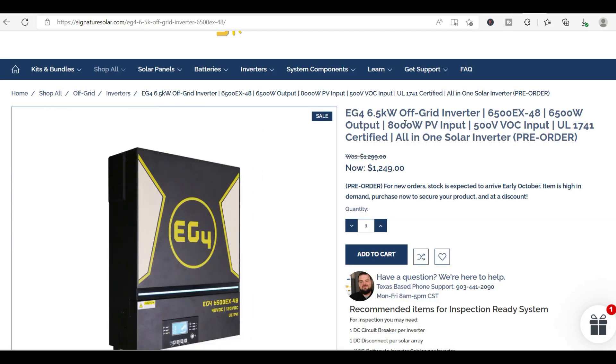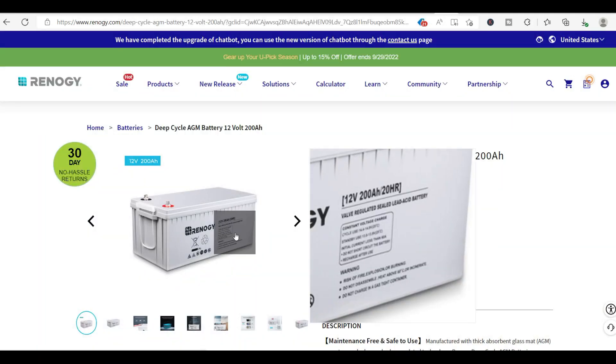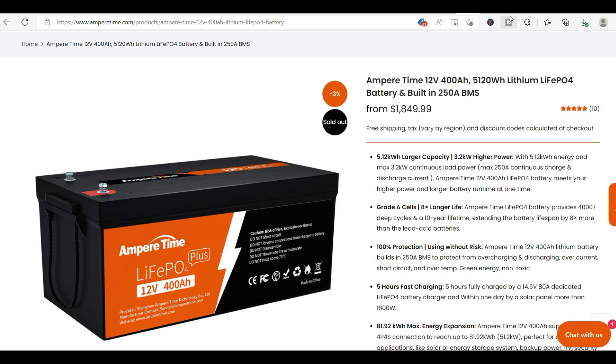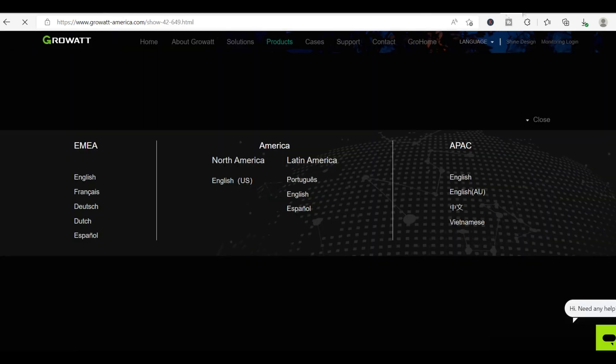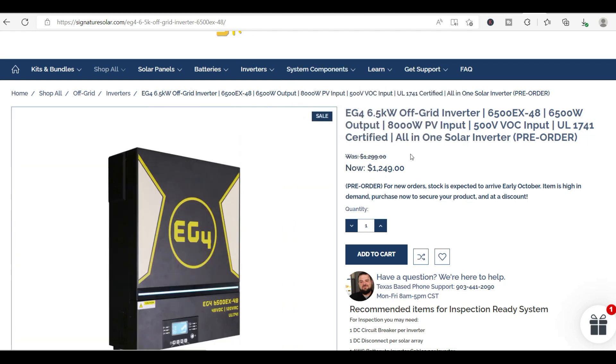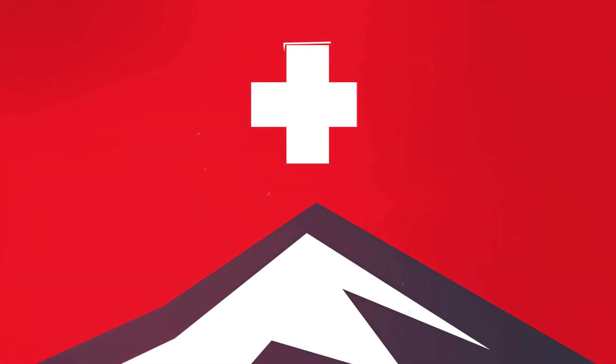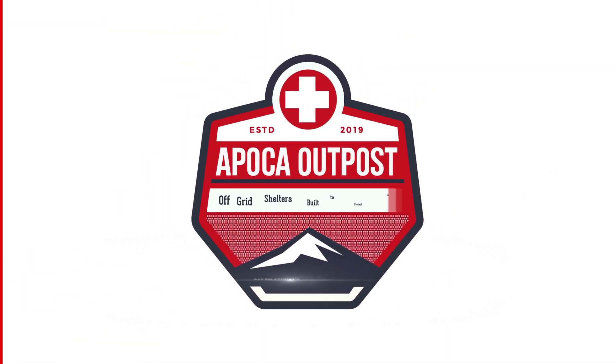I just wanted to make this video to speak casually about what batteries we primarily use — like the Renogy or the Amper Time — and what inverters we use from GrowWatt, or what we might start using in the future like the EG4. If you have any questions let me know. Please subscribe and watch our other videos — we'll continue to educate you on the technology and items we'll use on our future units. Thank you so much and have a wonderful day.